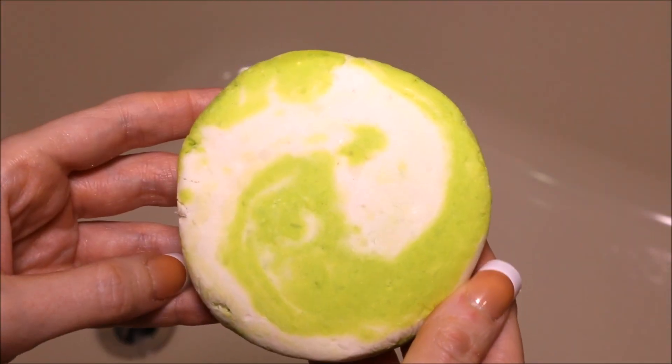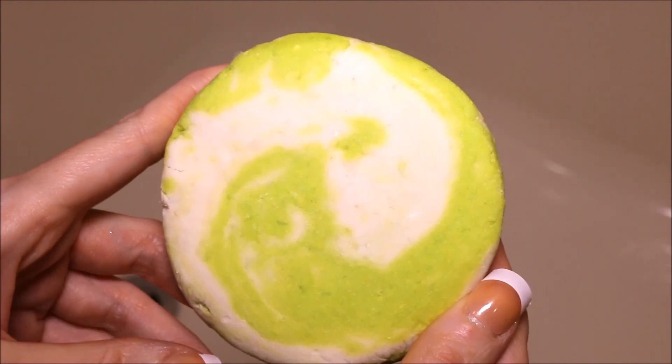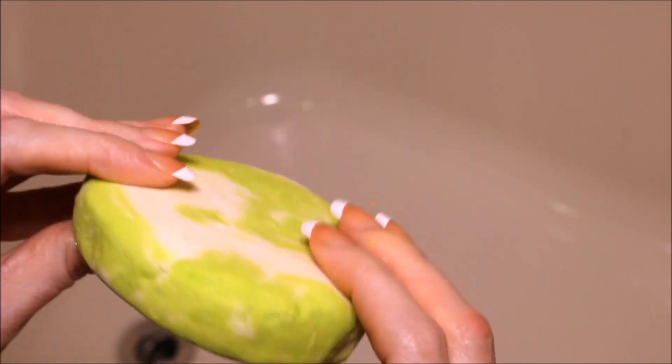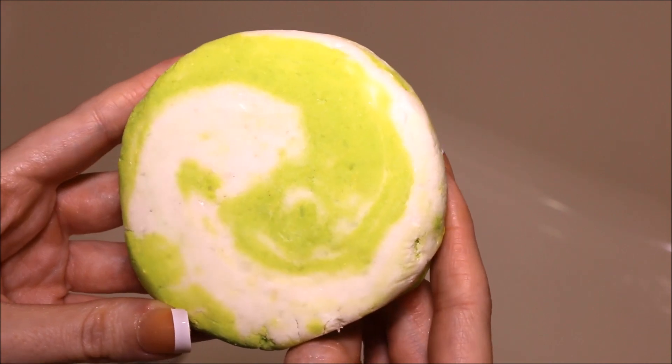Hey everyone! Today I'm going to be doing a demo of another Adam's Garden of Eden product. This is a bubble bar. It's kind of shaped like a little mini cake, I guess you'd say. This is in the scent Granny Smith — it is called the Granny Smith bubble bar.